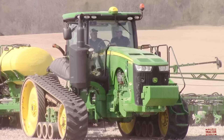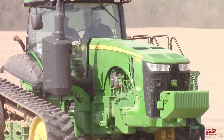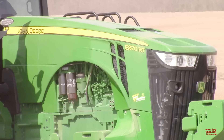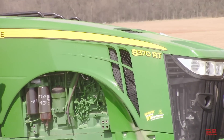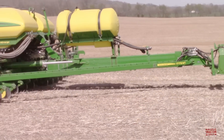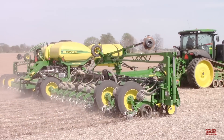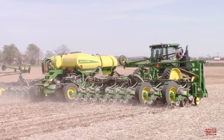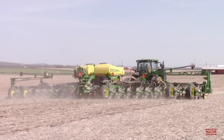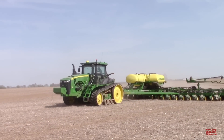The 8370RT tractor is powered by a 9-liter, 548-cubic-inch John Deere PowerTech PSS six-cylinder diesel engine, rated at 370 engine horsepower. The tractor also offers 308 PTO horsepower and can achieve 407 horsepower when the tractor encounters tough field conditions that it needs to power through. The 8370RT came from the factory with a standard IVT, or infinite variable transmission, which can achieve speeds up to 26 miles per hour without shifting. This tractor could also be ordered with a John Deere E23 power shift transmission, which can achieve speeds up to 31 miles per hour.